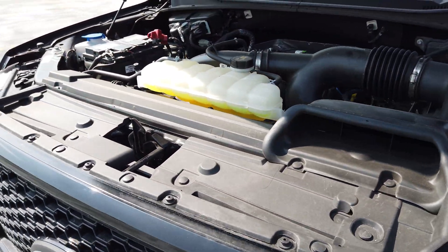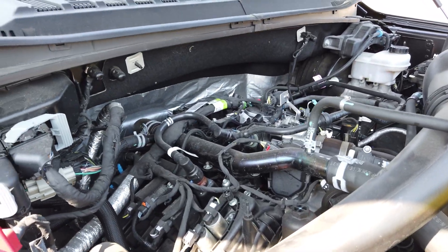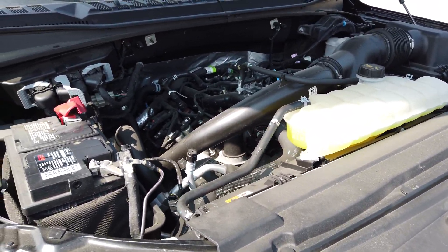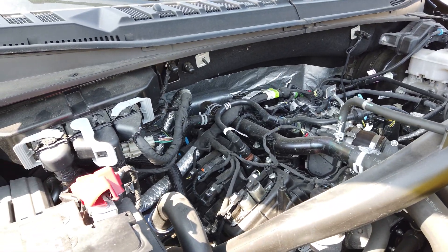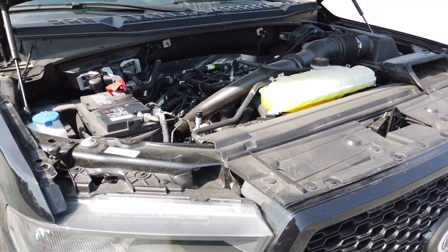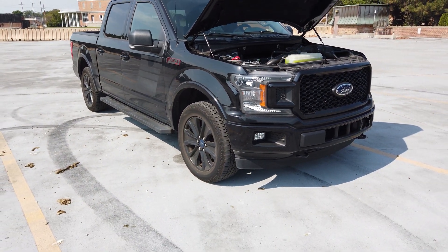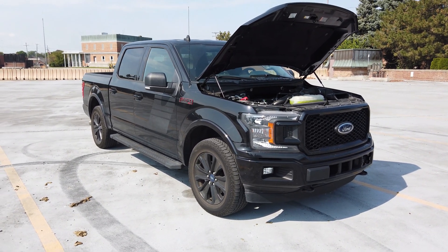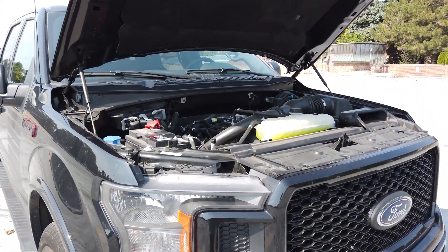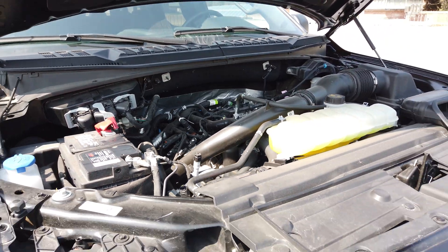This is a strong engine design — maybe even stronger than the 3.5 EcoBoost. It's hard to say without taking both engines to their maximum on a dyno and pushing them to block failure. You'd probably have a connecting rod issue before you had failure of the block. I've been to an engine performance shop and we talked about reaching the failure point of the 5.0 — the block apparently fails at around 900 to 1,000 horsepower on that engine.